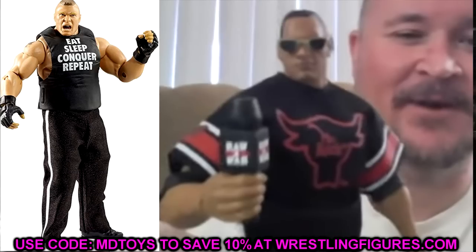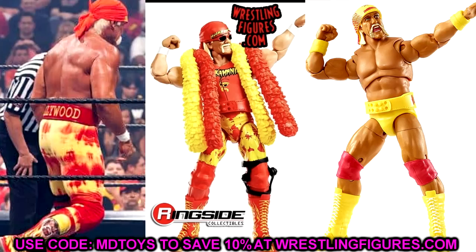We also have Hulk Hogan. I think if you torso swap this with the Survivor Series or the Ultimate Edition Hulk Hogan, you may get a super tan look — because he was super dark around this time. I don't know why they didn't give him the deeper tan. You could put the newer Hulk Hogan Ultimate Edition heads or torso on there to get that super tan look, but I'm not sure they're going to fix the tan, which is pretty upsetting.